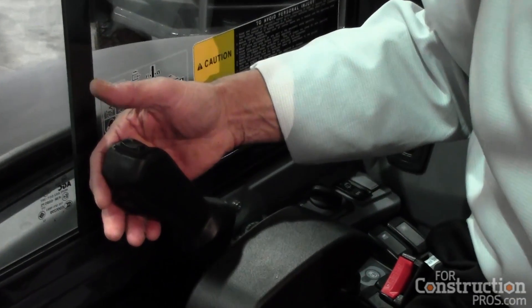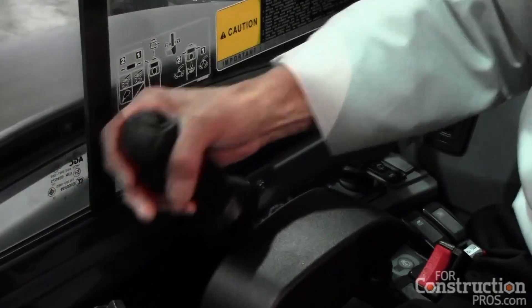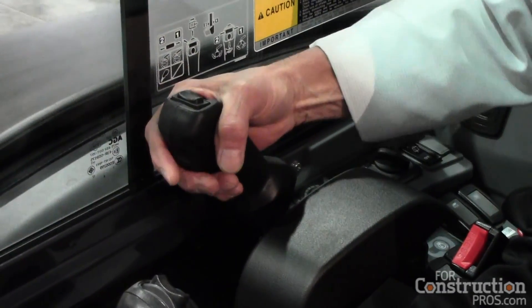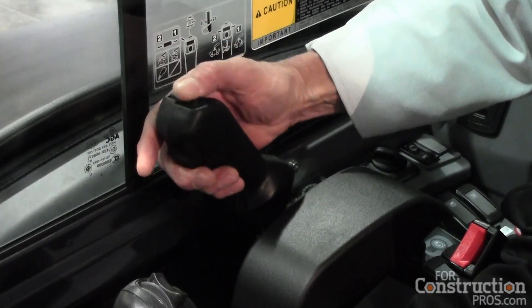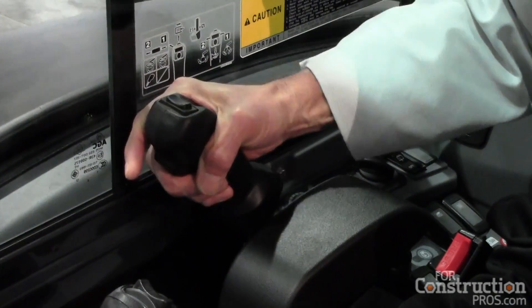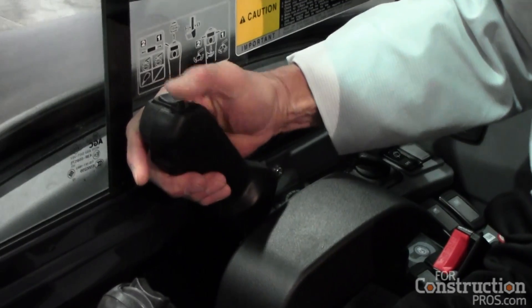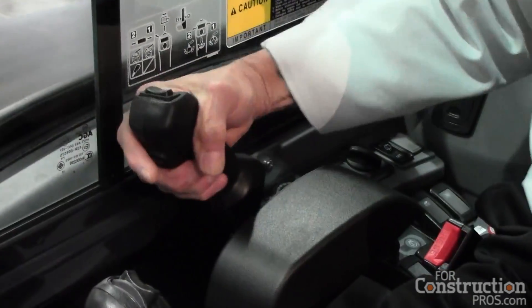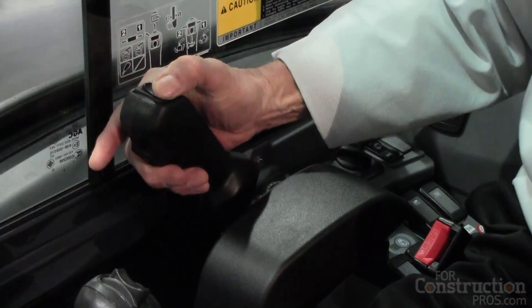Now it's pilot control. Up and down and float are still there, but instead of having to move it left and right, now you can operate with the rocker switch on the top and a twist to the grip. Since they're pilot control, you can operate both simultaneously. This one here is your angle, and this is your tilt.